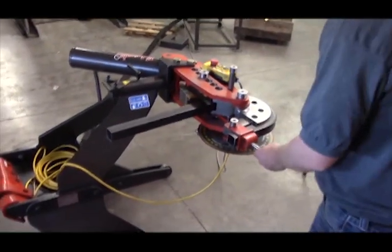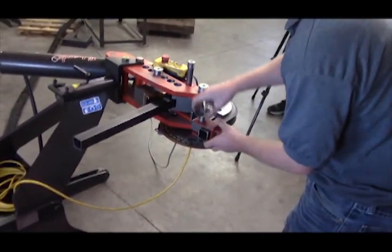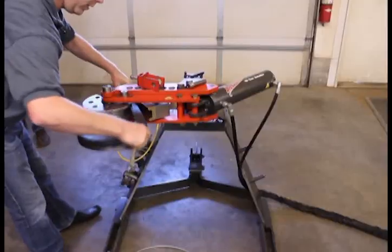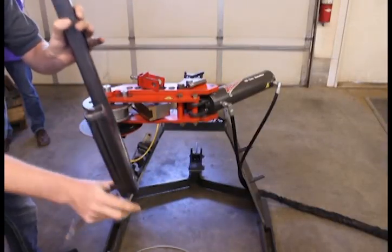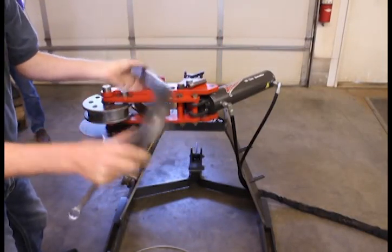We'll be able to loosen this up here and let the material come out of the die. You can see a nice consistent crush on the inside — doesn't blow your outside. Nice consistent on the outside also.